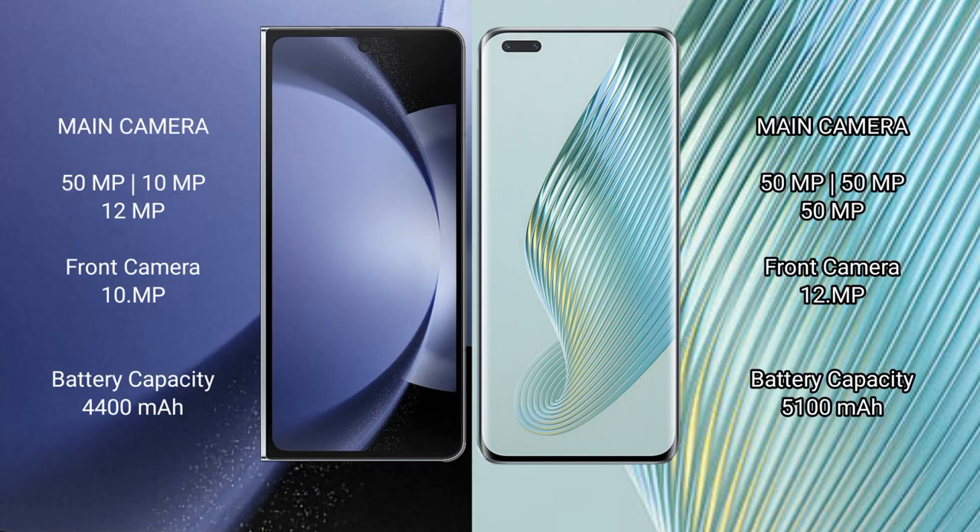Samsung Galaxy Z Fold 6 features a rear triple camera setup. Honor Magic 5 Pro also features a rear triple camera setup.